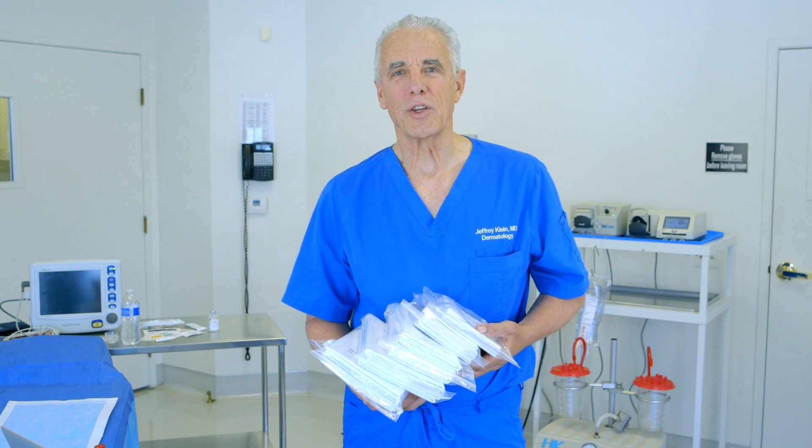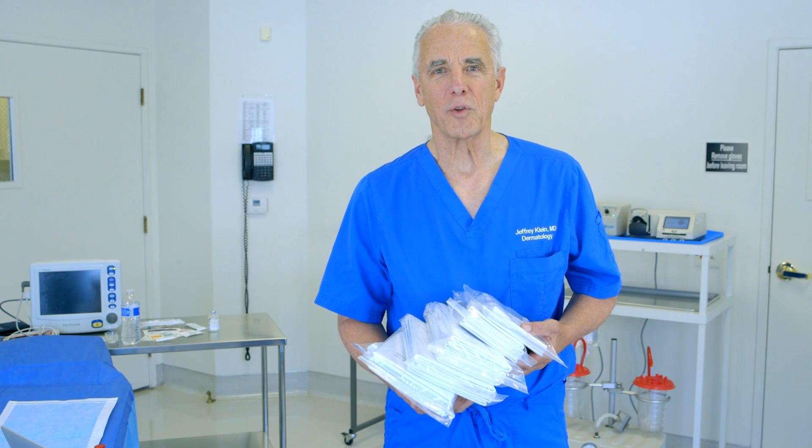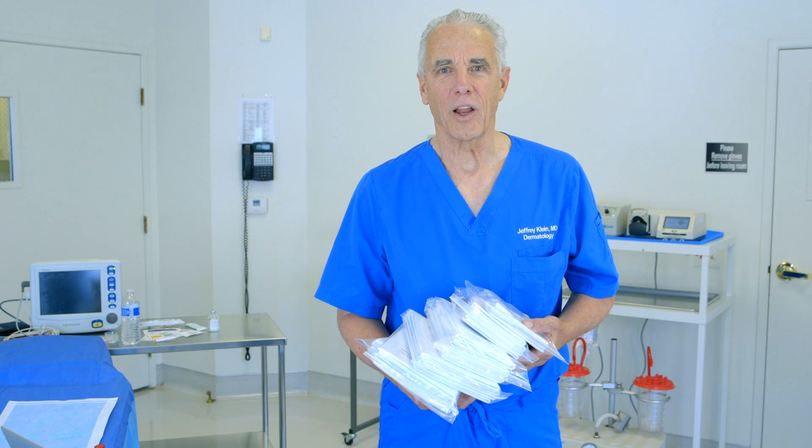Hello, my name is Dr. Jeffrey Klein, the inventor of tumescent lidocaine local anesthesia.